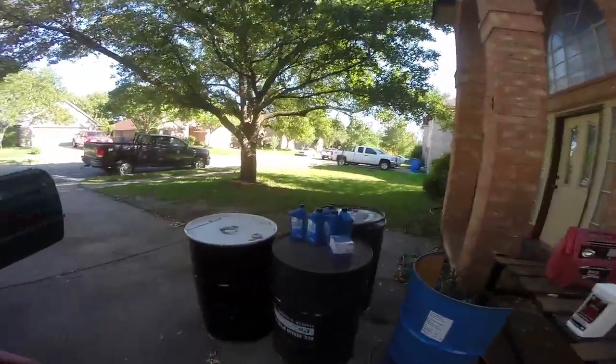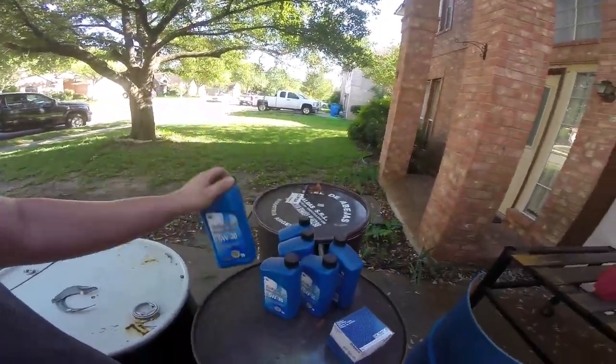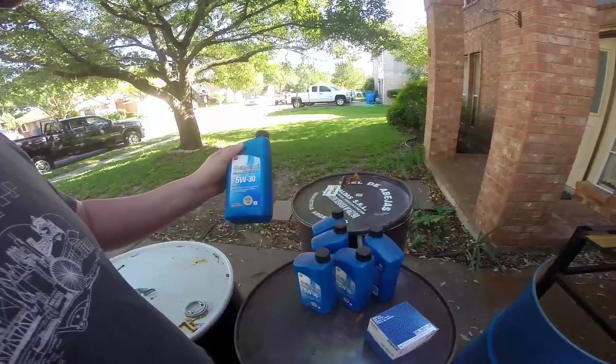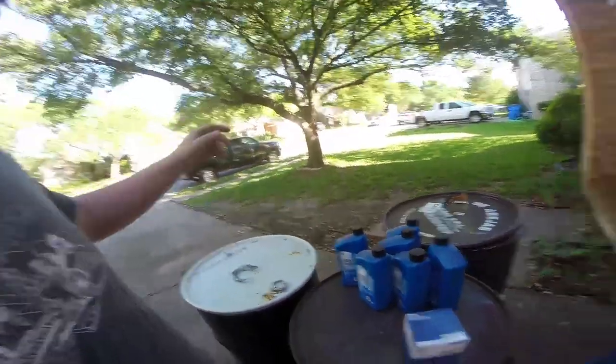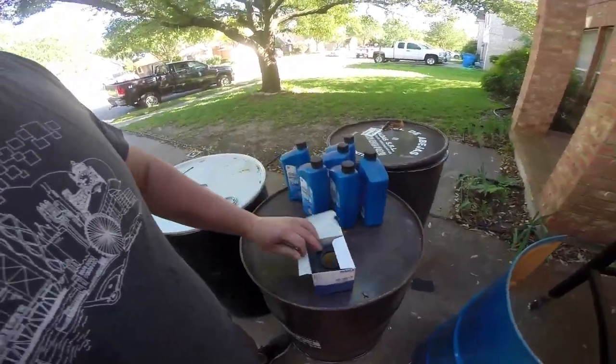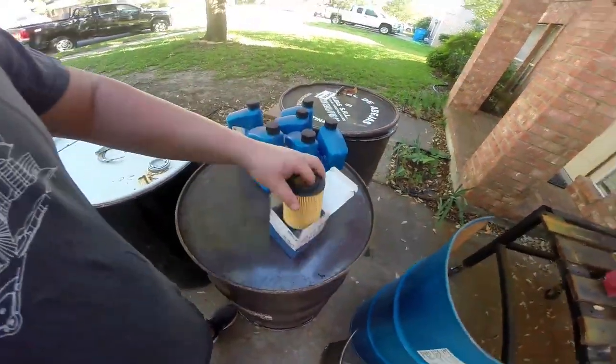Every good maintenance starts with an oil change. Over here we've got 6 quarts of dinosaur-based 5w30 — I buy this stuff cheap at Costco by the 12-pack for cheap vehicles; I use synthetic in the truck. And then we have a standard BMW oil filter right here, an o-ring, and a crush washer.